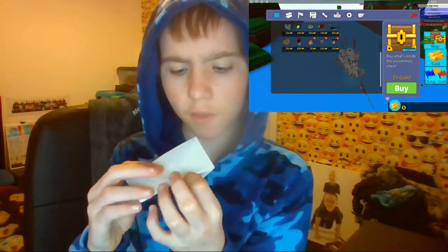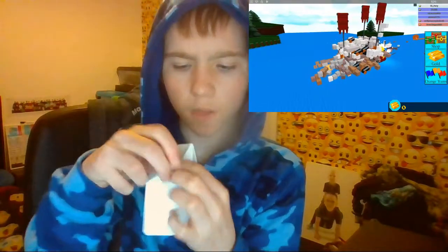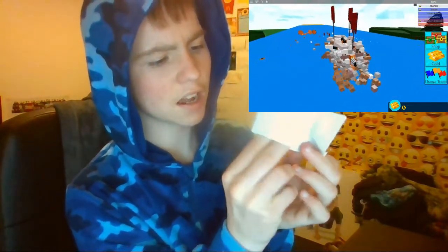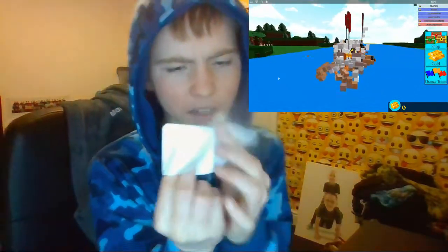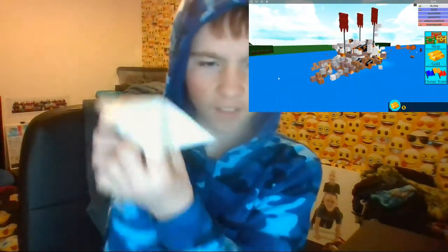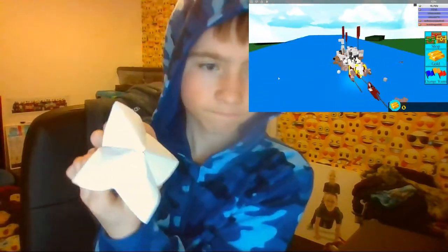What you're going to do is put your thumb and first finger into the pockets on one side, and your fingers into the pockets on the other side. Do the same for the other side, join it all together like so — and then you have a chatterbox!